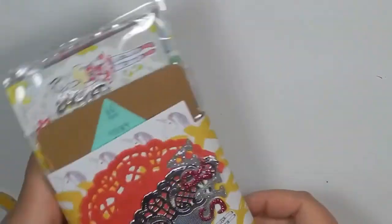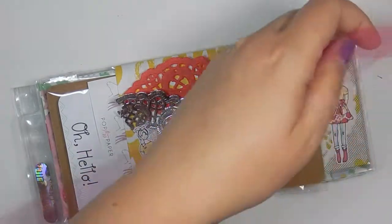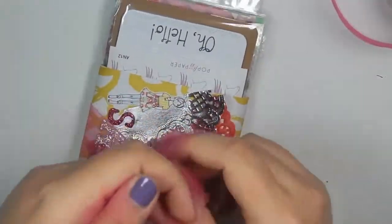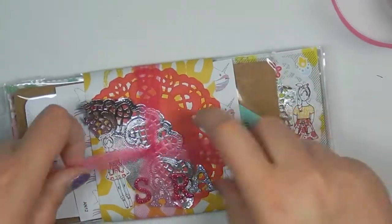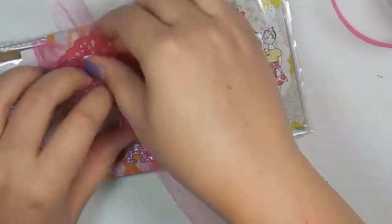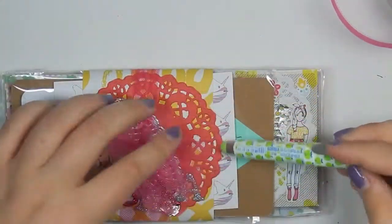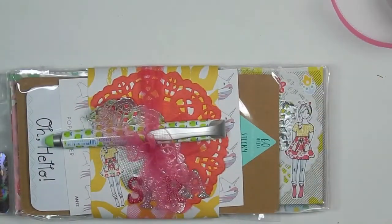Last but not least, I want to put some tulle on it — just cut a little bit, not going to wrap it super big, just to add a little bit of something. To make it super puffy I just cut it like that. And then lastly, I'm going to include this pen that came with the kit — it has little apples on it. So that is my pocket letter to Sarah!